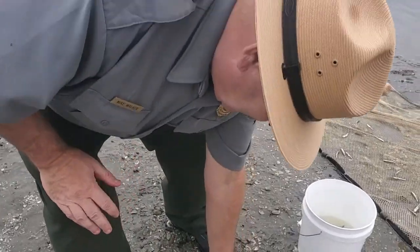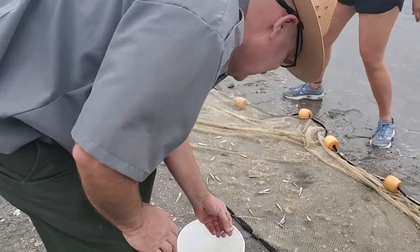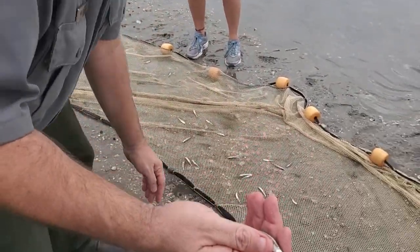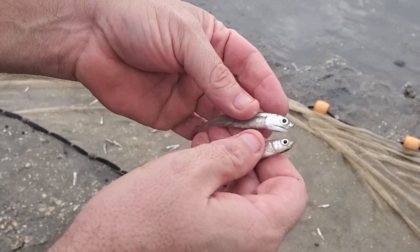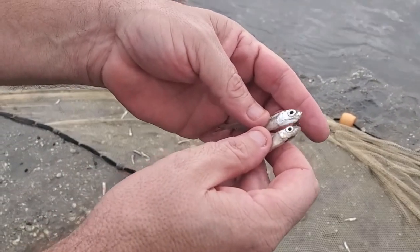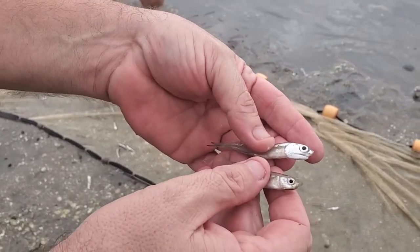Here, this is a silverside. Silversides look superficially a good bit like the anchovies, but notice the mouth is distinctly different. They feed on different items and in different areas. The silverside is going to be selectively picking out larger plankton and small fish out of the water.